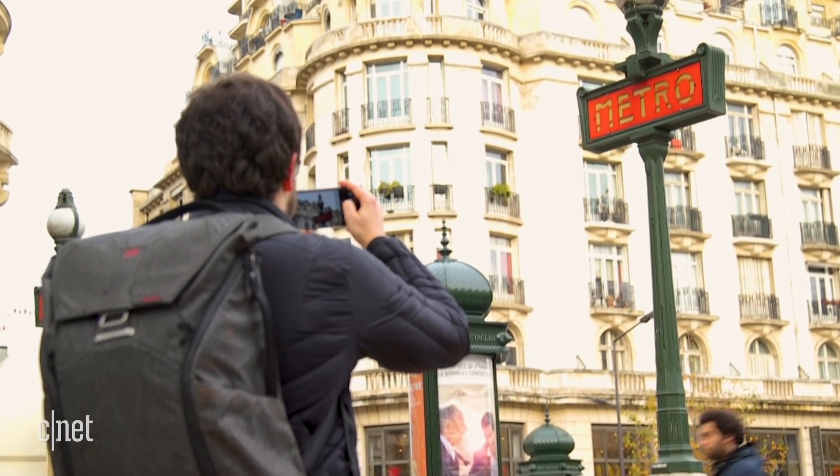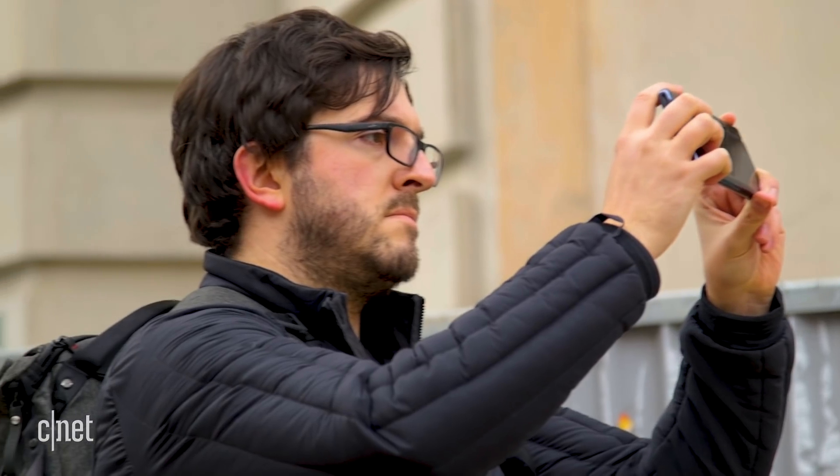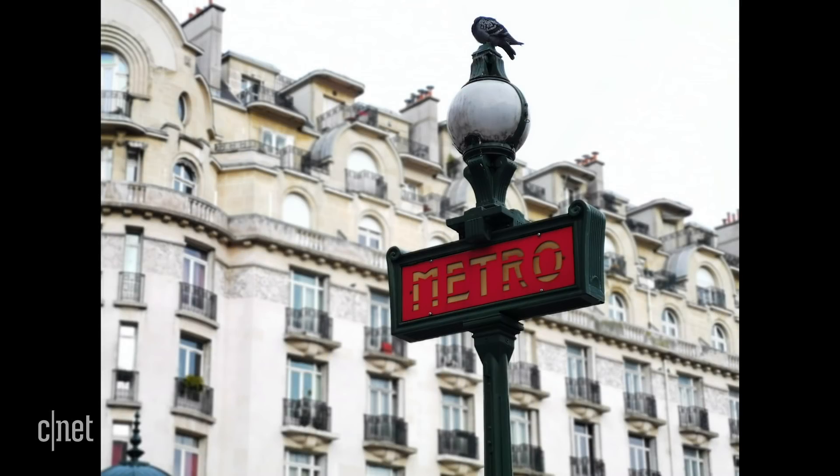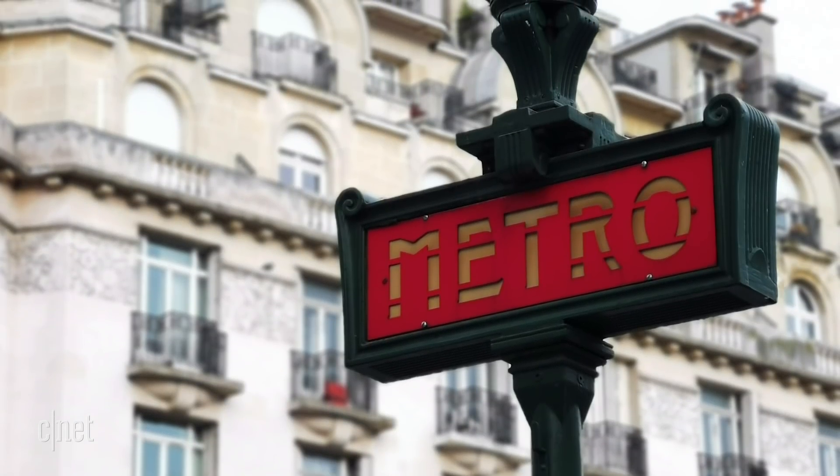Further on I spied a Metro sign and tried zooming in using aperture mode to create a nice out-of-focus effect on the background. There's a fourth lens on the back which captures depth information to create bokeh effects around a subject, and it worked really well here. The sign has been very neatly removed from the background and it's a really nice shot overall.